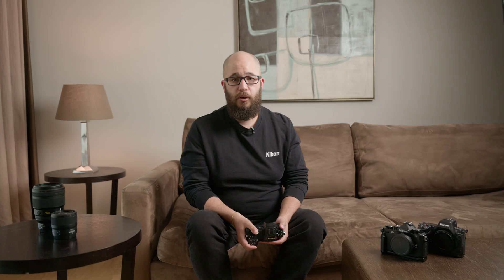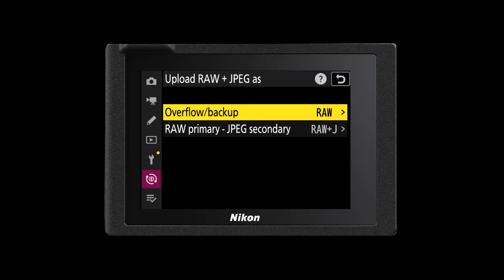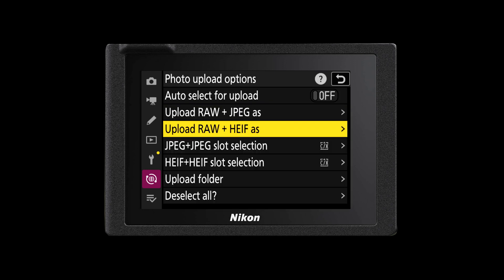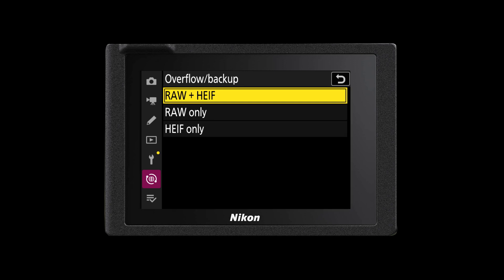Now the initial connection process is complete you can start to customize how your camera uploads images to the cloud, and you have a couple of different options especially when it comes to different file formats. If you are shooting in RAW and JPEG you have the option to upload both RAW and JPEG files, just the RAW file, or just the JPEG file. You can also do the same thing whether you are shooting RAW and HEIF files, again just choosing which file type is right for you.